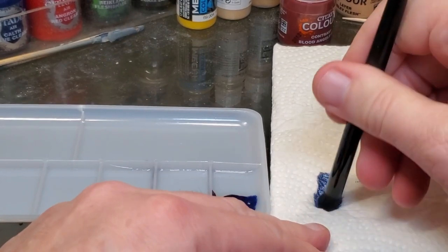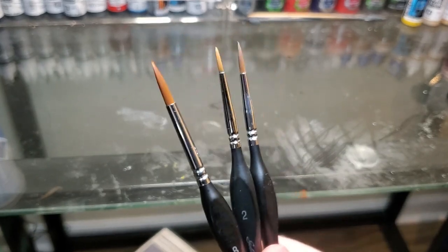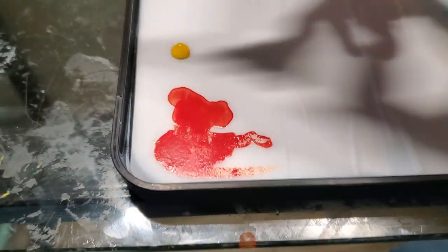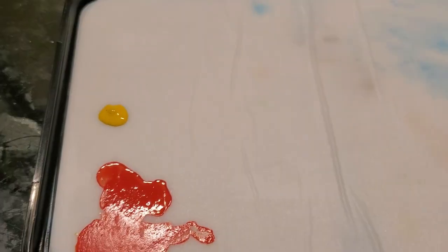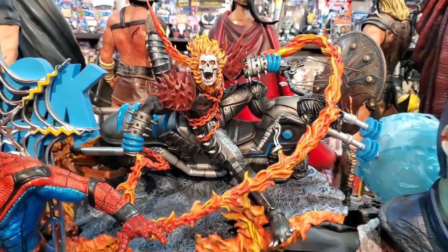One other thing I noticed about using a wet palette is that my brush strokes are basically hidden because I can thin my paint down adequately. It allowed me to thin my paint a little more, or add more paint to thicken it up if I need to, so I can get the consistency I need to paint the model. It's much more helpful because it allows for a lot more work time rather than using a dry palette where your paint dries very quickly.